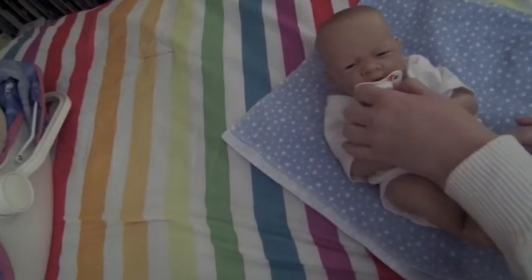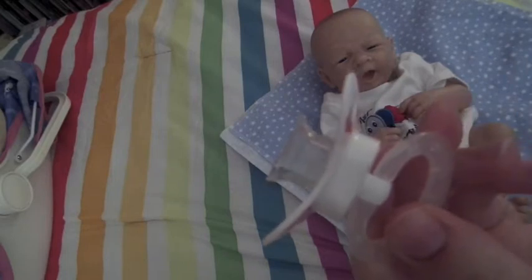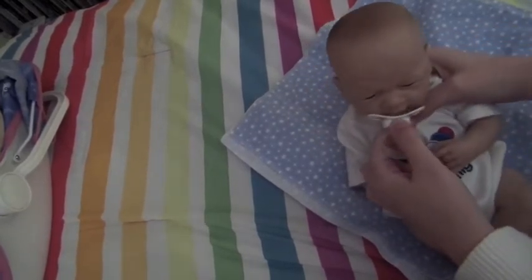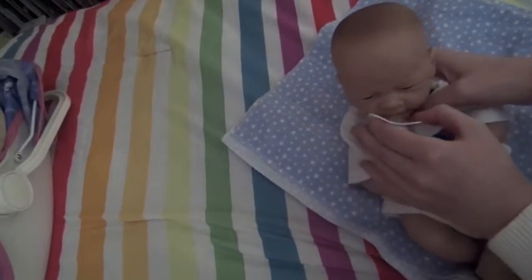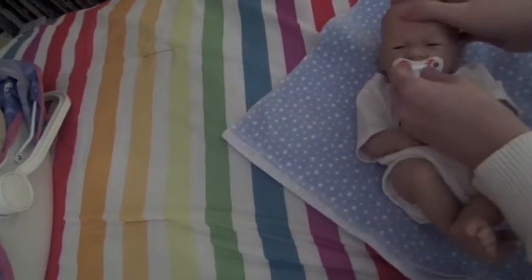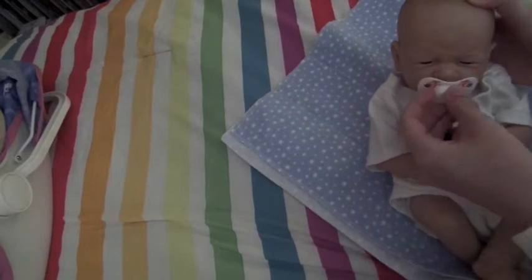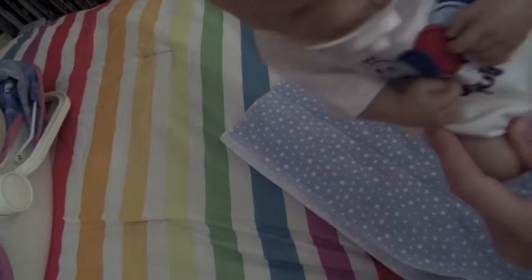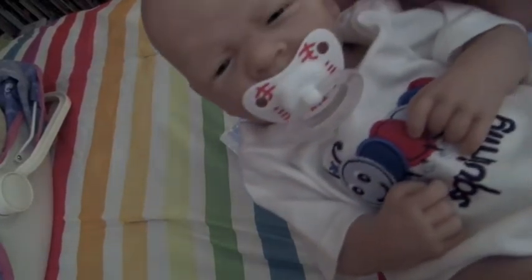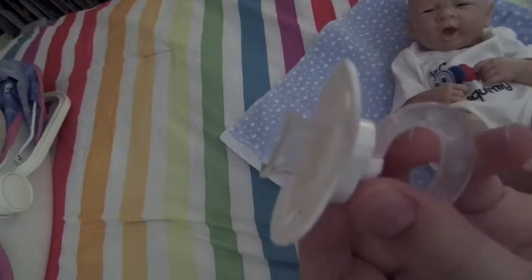I'm going to put him here so you can see and take his passy out. I've gotten some requests to show how I do the passies — all you really do is cut most of it off. It's kind of hard to get in his mouth at first, but you have to work at it. If you cut it too much it'll only stay when they're lying down, but this one I was able to cut so it works when he's upright too. Always cut a little bit at a time so you don't take too much off and have it not work.